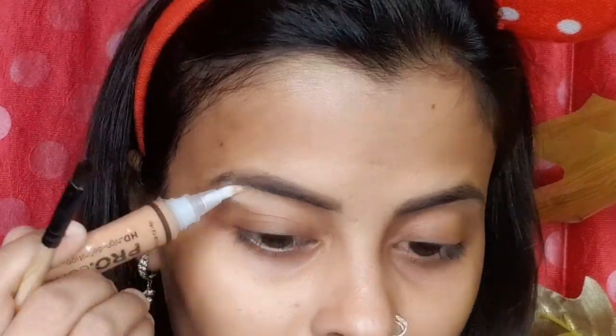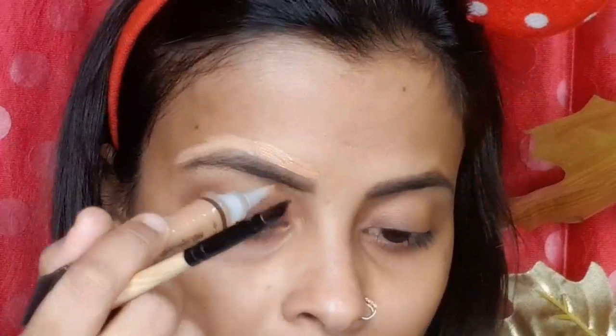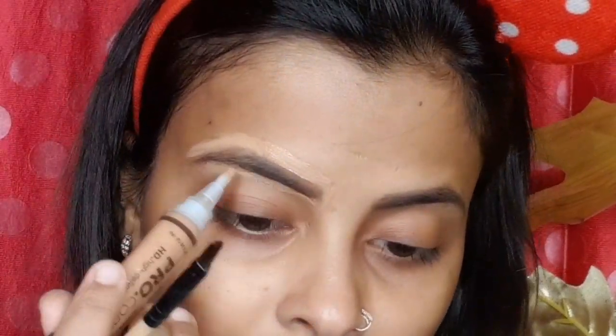Now I am starting with eye makeup. First we will fill the eyebrows. I have used the Pop Fill eyebrow pencil - any eyebrow pencil can be used. Next we will carve out our eyebrows so that our face and eyebrows will look clean.